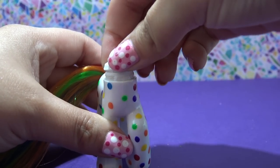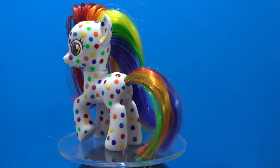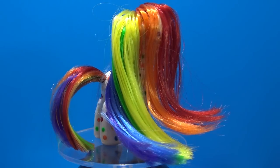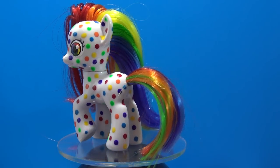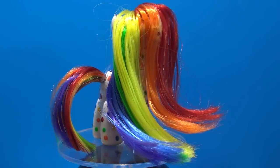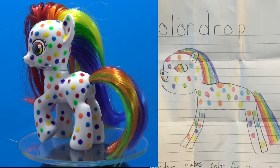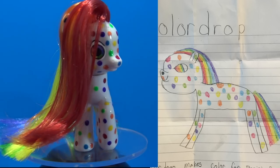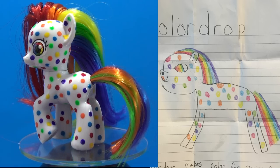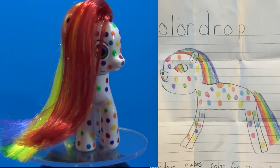Let's take a look at the completed custom. Here is Color Drop and she came out so adorable. All of those colors look absolutely fantastic — I am in love with that rainbow mane. Jennifer, I hope that you love Color Drop in real life. I think she came out really good and looks just like your drawing. I haven't forgotten that I still owe you guys one more Fan Custom Friday from last month, so expect it for sure this month.